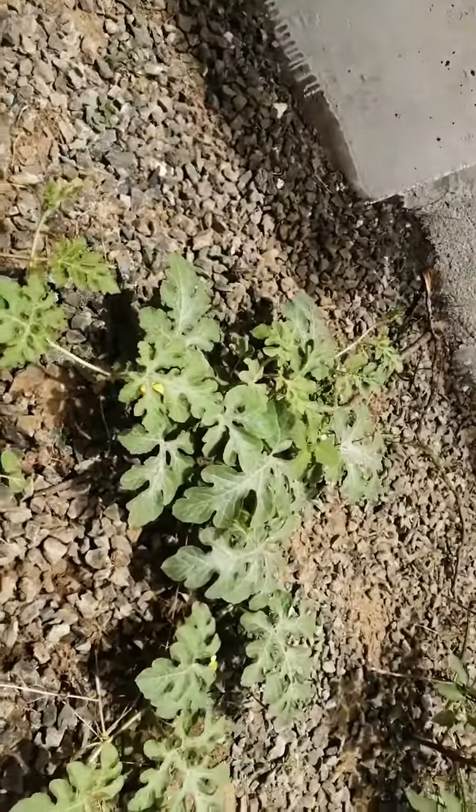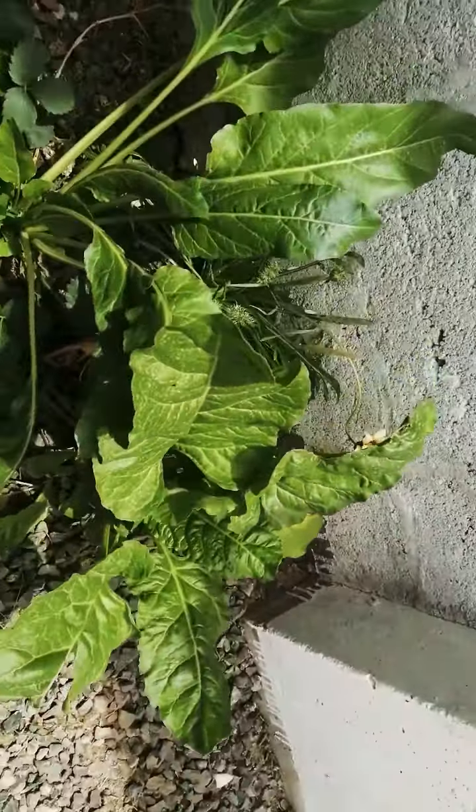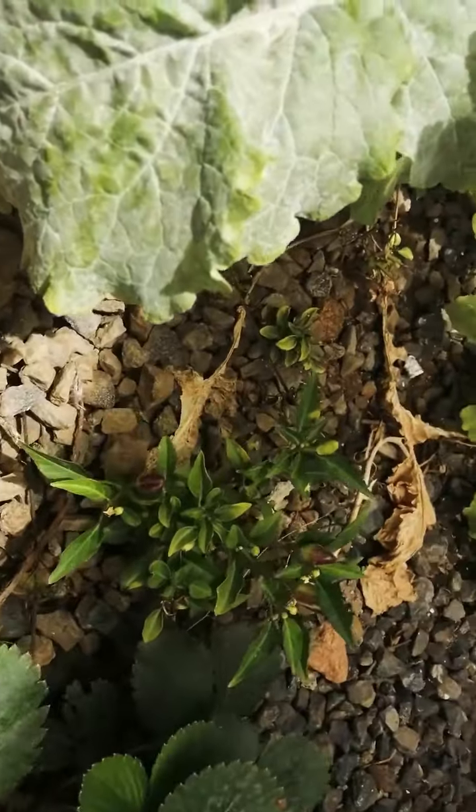These small ones are coming up. These are definitely a bit bigger. These are the only big ones. And more spinach and strawberry and chilies.